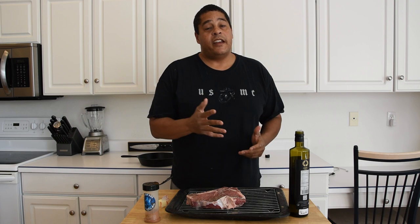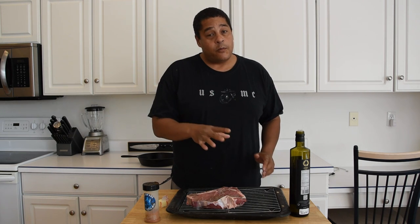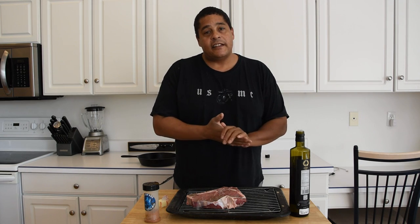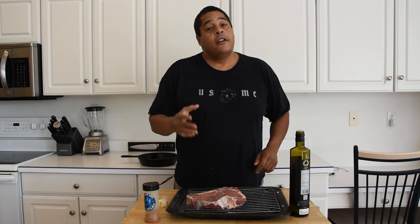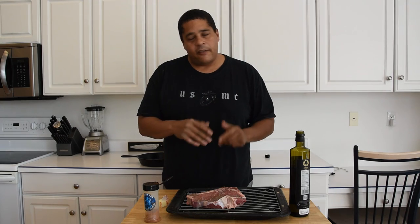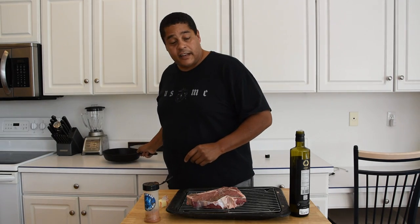Come to find out she only has one cast iron skillet, so we're going to use that technique today. She likes her steaks medium, which the last one I did was. I'm going to leave a link to that video if you happen to like a steak that's a little bit more done. This one we're going to do rare to medium rare using the same technique, but we're only going to be using one cast iron skillet.